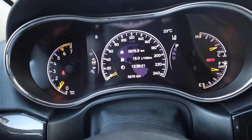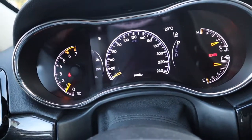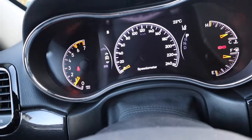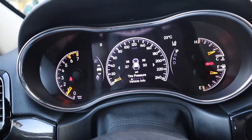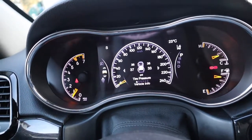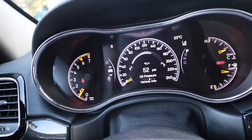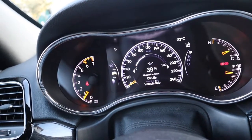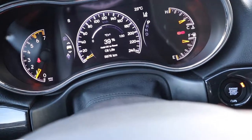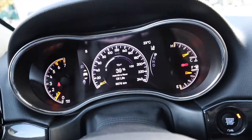Scrolling through the settings, it shows your radio station, stored messages, and you can switch between mph or kph — since we're in Canada, it's kph. It also shows your tire pressure for front and back, temperature, oil temperature, and oil life percentage. It's currently at 39 percent — it starts at 100 percent and when it hits zero, an indicator pops up to tell you that you need to change your oil.